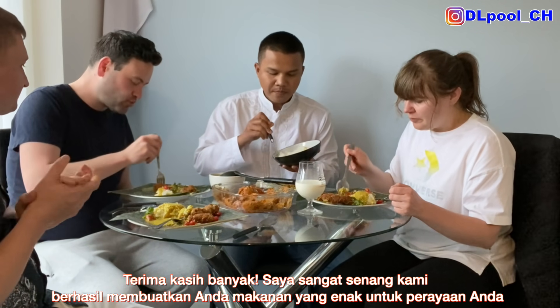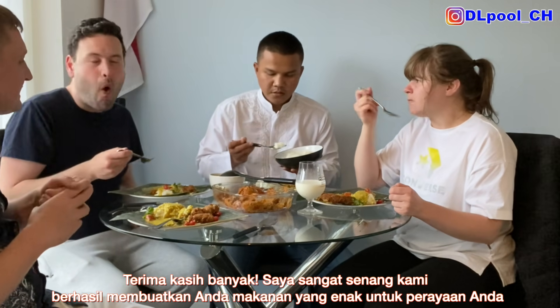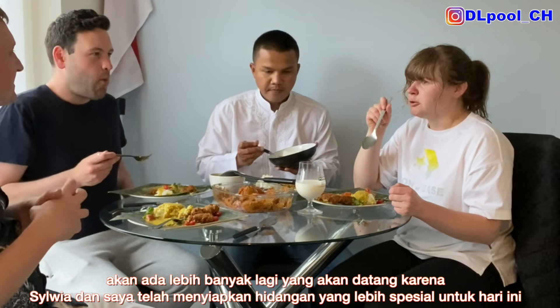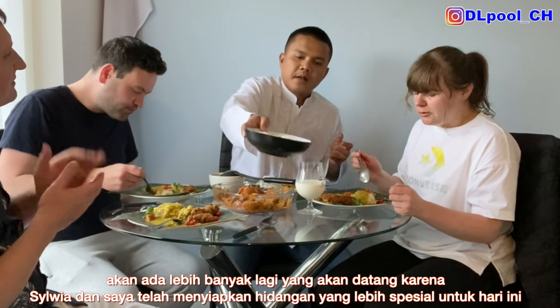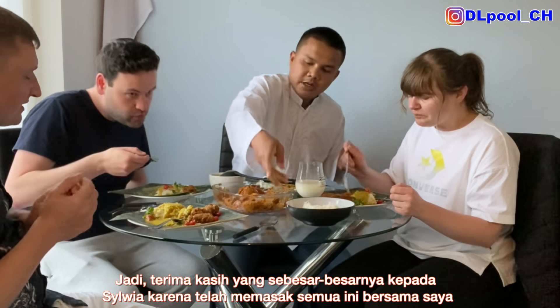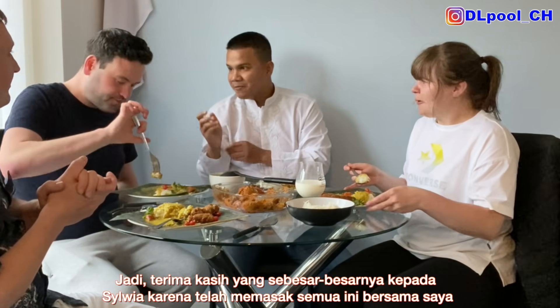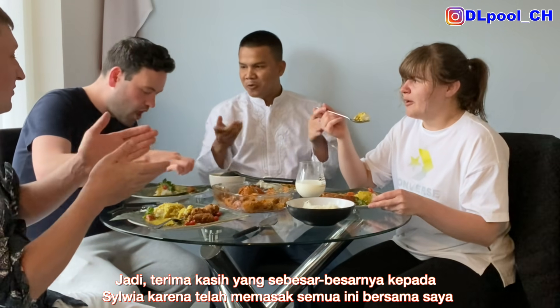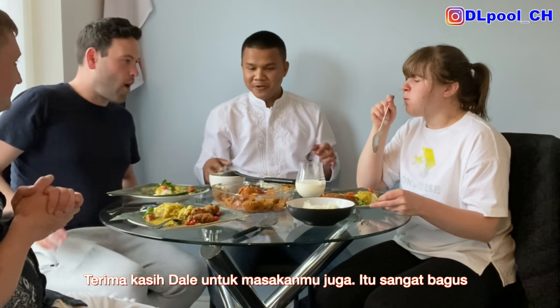I'm really chuffed that we managed to bring you a little bit of fun with all our cooking and efforts. There is more to come, because me and Sylvia have more specials to share with you. Well done to Sylvia as well — thank you, Sylvia. And thank you to everyone. This was Sylvia's second time cooking with us, and thank you Daniel for making our Eid Mubarak feel at home.